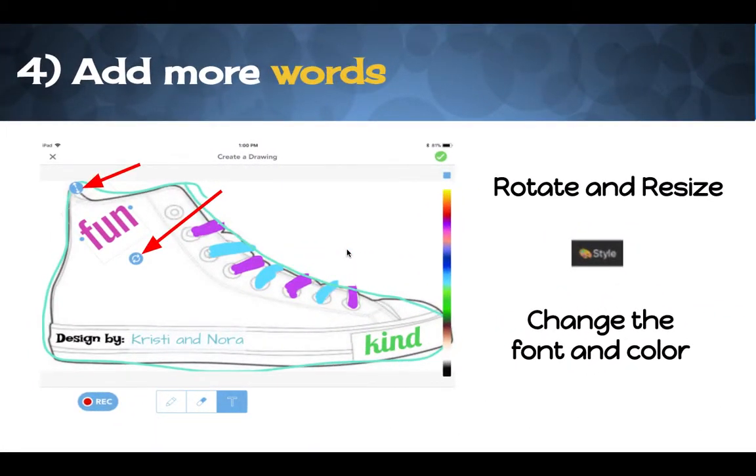Go ahead and add a few more words — remember I want you to change the color and the font. You're also able to rotate or turn the letters. If you click on these curvy circle arrows and drag with your finger, it will rotate. These arrows here, if you push, will go bigger or smaller, so you can change the size of your words. Today is just practice — you might only get done typing two different words, and that's okay. But I really want to know that everybody can type a word, change the color, change the font, rotate, and resize.